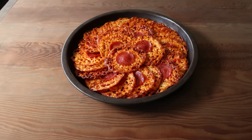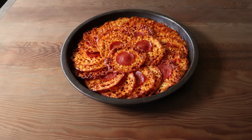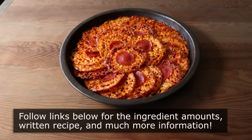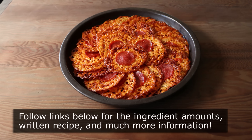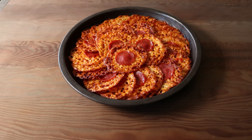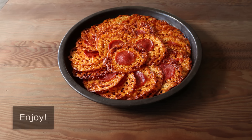Whether you enjoy these with a little bit of greens or eat them as is, I really do hope you give these a try soon. Please follow the links below for the ingredient amounts, a printable written recipe, and much more info as usual. And as always, enjoy.